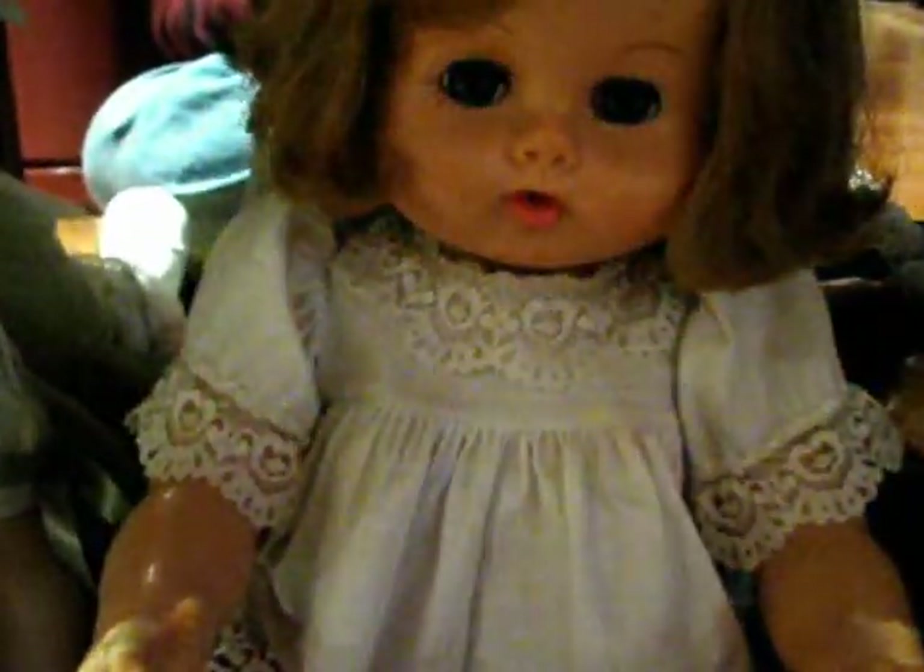And then down here we have a Horseman Shirley Temple vintage, a big Vogue Jenny baby, and then we have a porcelain doll that was given to my mother by my Aunt Lisa. That takes care of that cabinet.